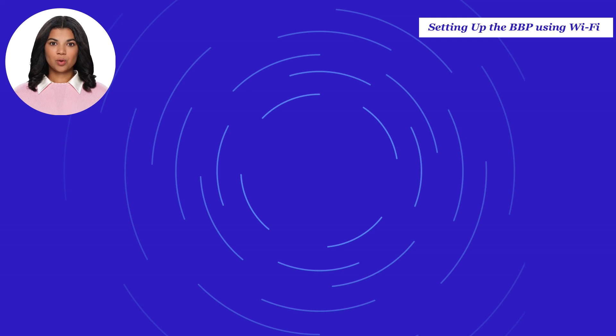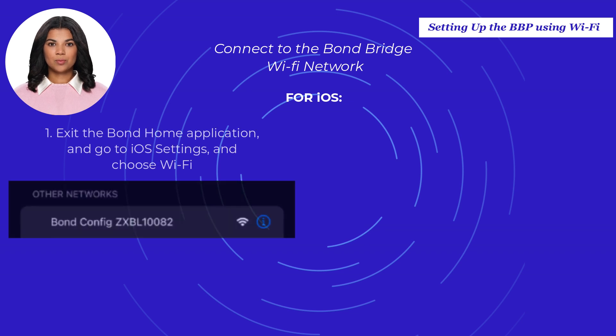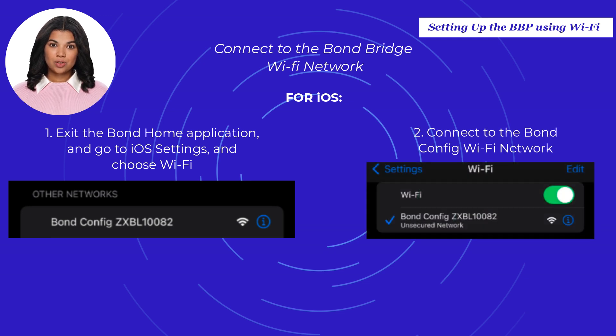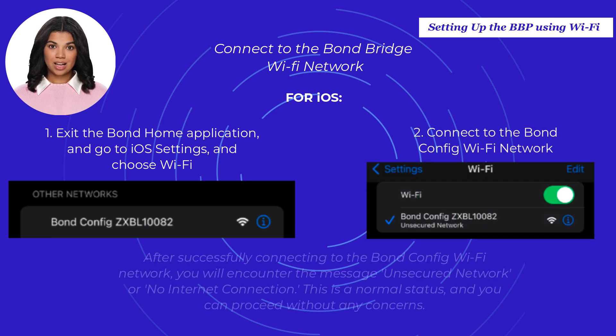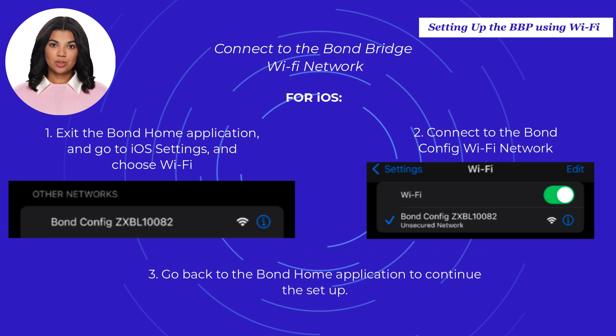Connect to the Bond Bridge Pro Wi-Fi network or the Bond Config Wi-Fi network. For iOS, move from the Bond Home application to iOS settings and choose Wi-Fi. Connect to the Bond Config Wi-Fi network. After successfully connecting, you will encounter the message "No Internet Connection" — this is a normal status and you can proceed without any concerns. Then go back to the Bond Home application to continue the setup.